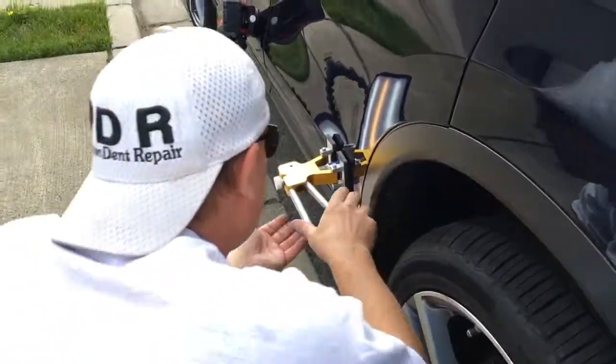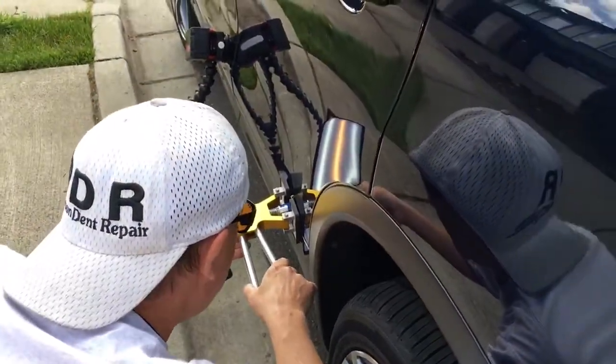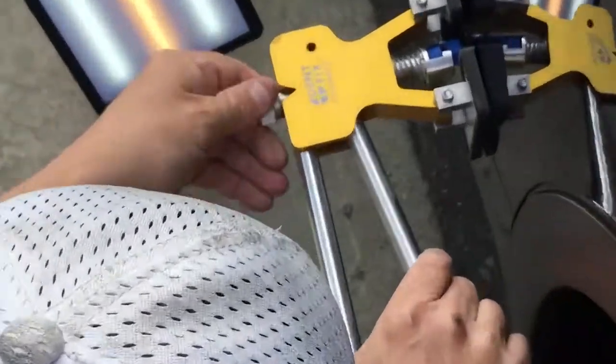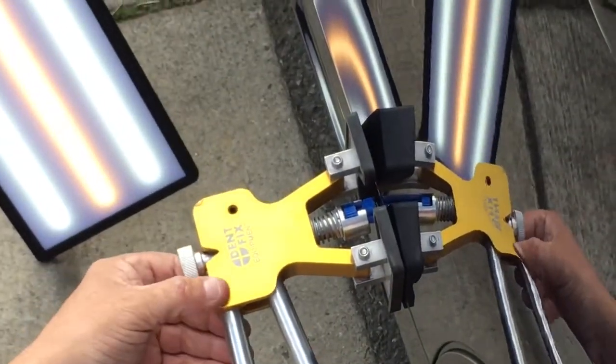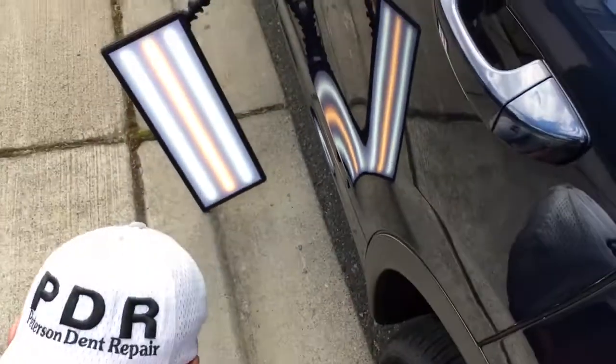Okay, so let's let this thing seat and get tight here. I'm not giving it a big snap — I'm kind of working it and then tightening it a little bit more. Now I'm gonna give it a snap. Wasn't even a real full snap.